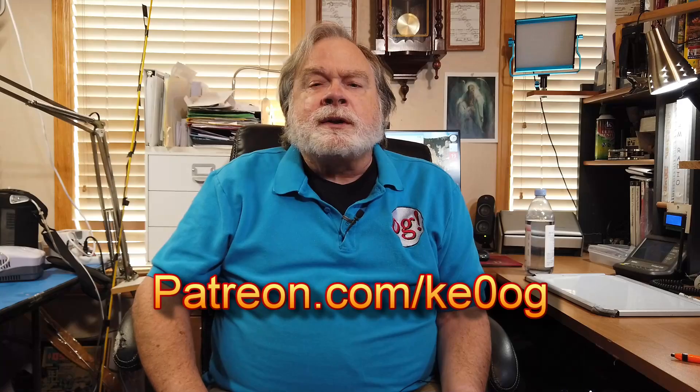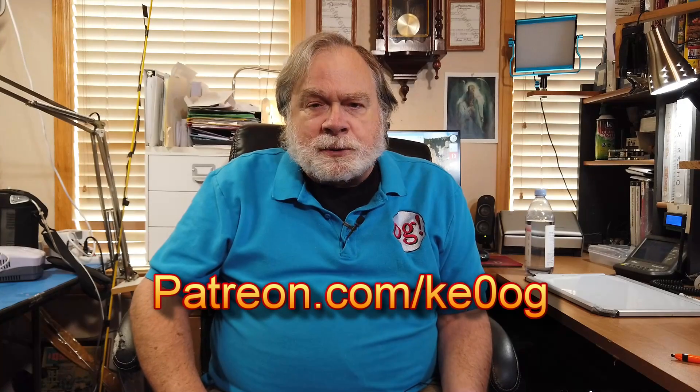So the one we're talking about here is the one that DX Engineering has picked up. Before I jump into reading this announcement, let me pay a special thank you to Ben Detweiler. Ben is one of the newest patrons for this channel, and I want to say thank you. If you would like to become a patron supporter of this channel, please check out patreon.com/ke0og.